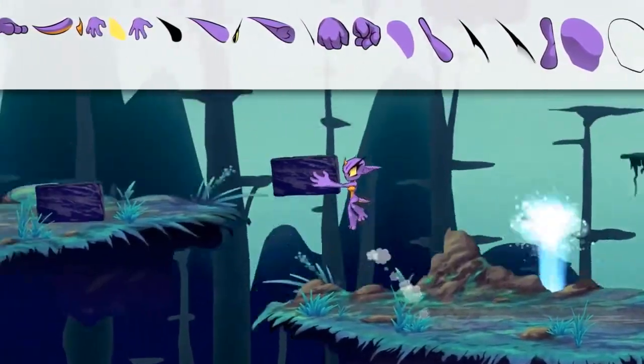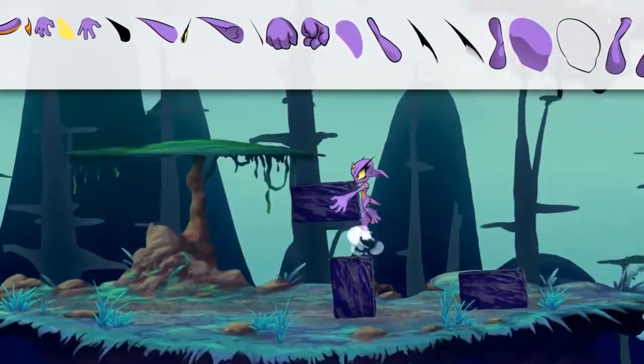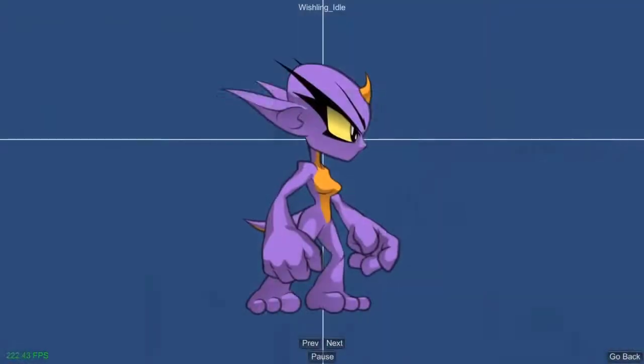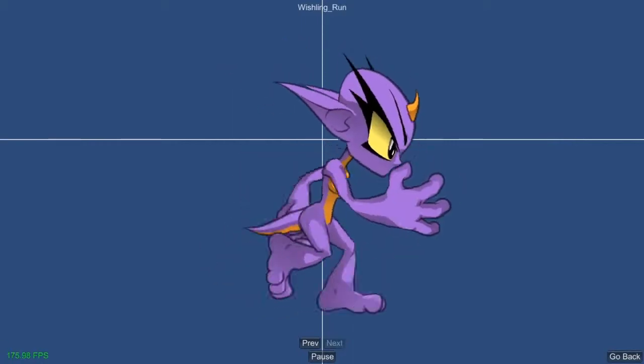Simplified bone deformers lets you rig characters that load efficiently into game engines like Unity. Creating animation cycles and bringing them to life in your game is fast and easy.